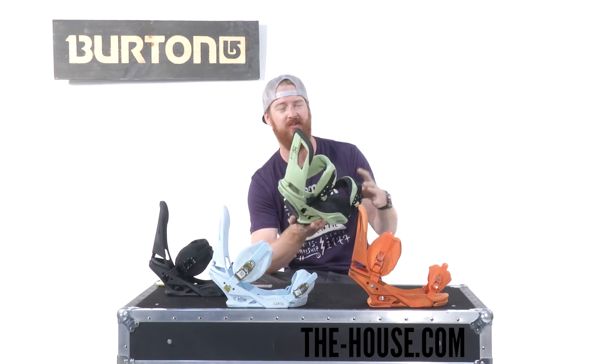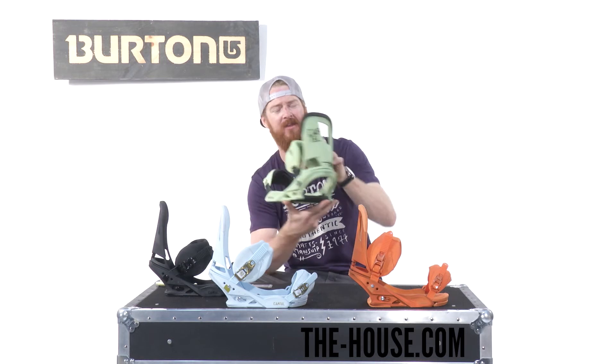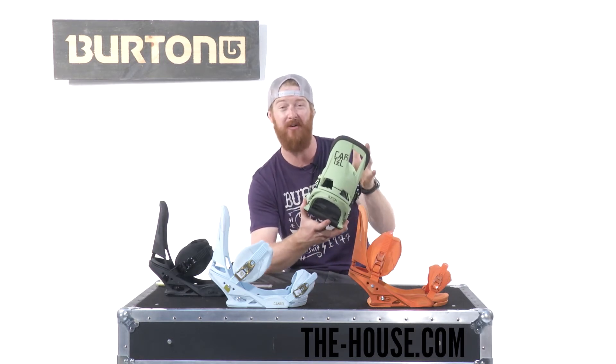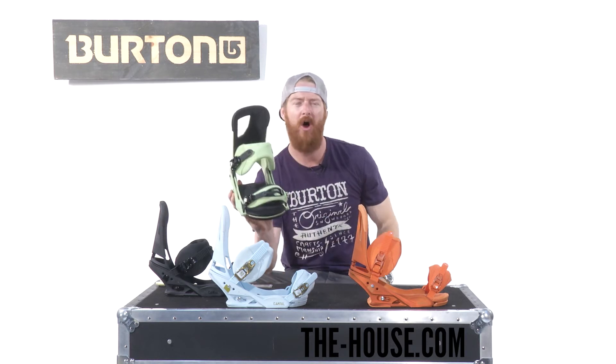The straps of course are going to be nice and comfortable. This is the REACT strap. There's a little bit more lateral support on the outside of the binding than the inside, but both areas are really supportive. They're 3D molded so they're going to fit around your boot, and of course there's tool-less adjustment on both of the straps to align them down the center of your boot.